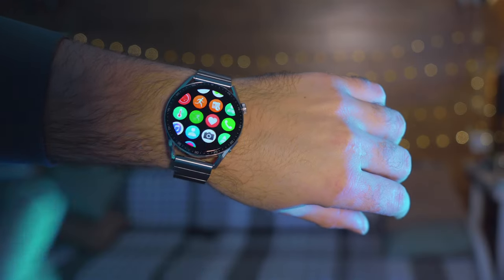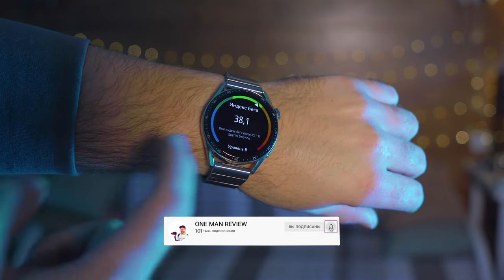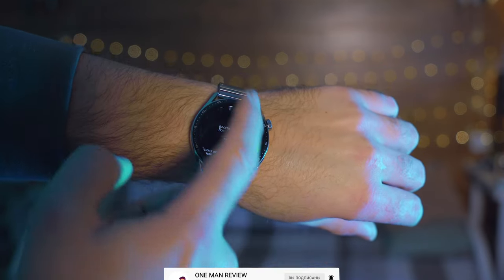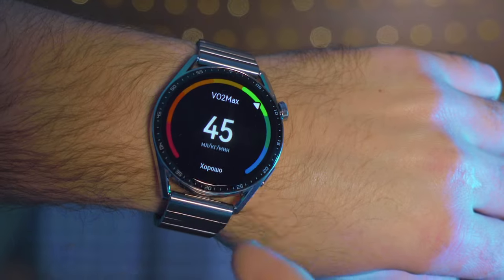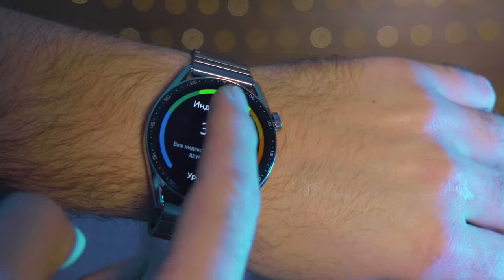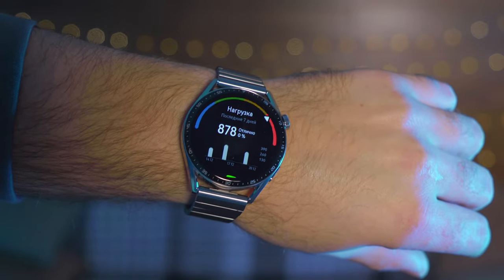Another topic that can't be bypassed, especially for runners: on the Watch GT3 it is now possible to measure your running index. In addition, there are several other important indicators, such as recovery time after the current workout, the load level, and VO2 max. Subscribe to my channel if you haven't yet, because this video will have a second part where I'll cover everything else. In the meantime, check out my other reviews and leave your questions about the watch in the comments.